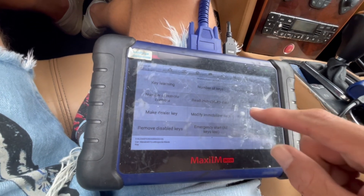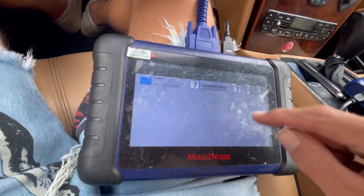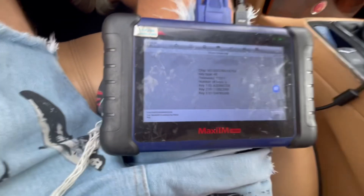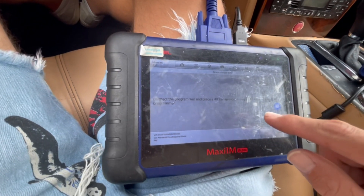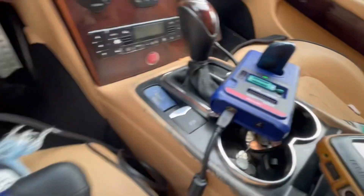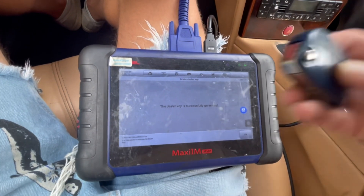Now we're going to go ahead and do 'make dealer key.' You're going to need to load the data, so just load the file we just saved and hit OK. We might need to put the car in the on position. Connect the programmer and put the 48 chip inside. It's connecting to the programmer, checking the chip, and generating the dealer key. Sometimes it doesn't read the EEPROM for you — just use the other option. The dealer key is successfully generated.